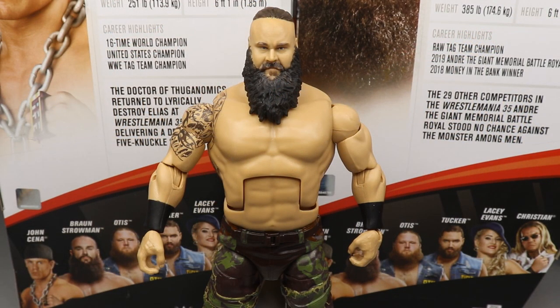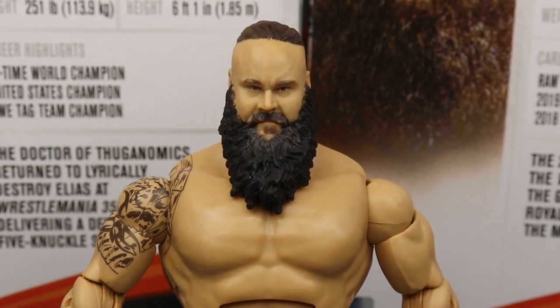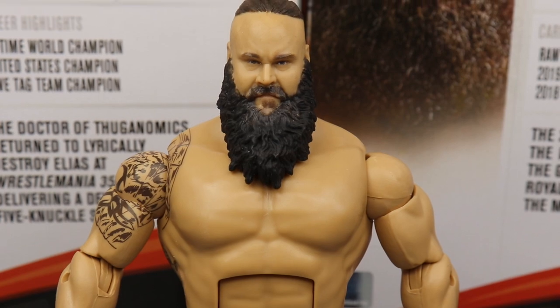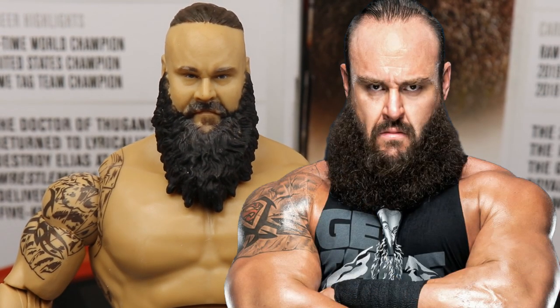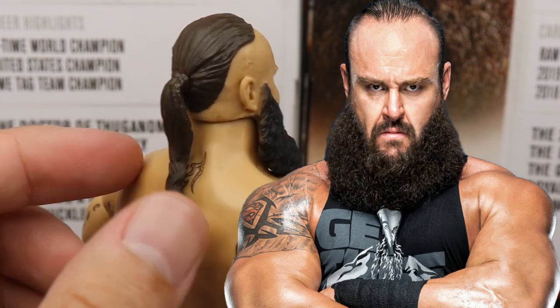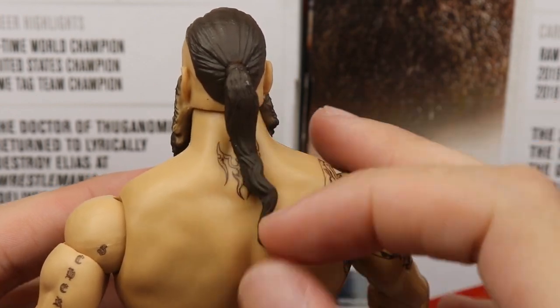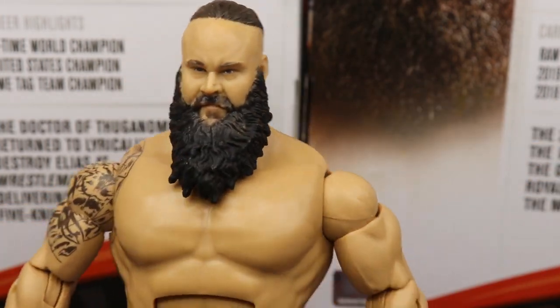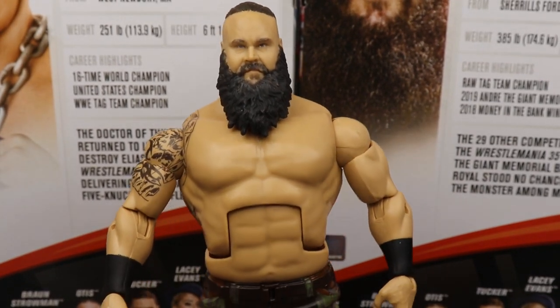Let's take a closer look at Braun Strowman himself. I want to get a good zoom-in on this head sculpt because I think this is a really strong head sculpt. I love the mean mug we've got going on with Braun Strowman — I think this is his best head sculpt to date. The beard color looks great, the sculpt looks great. The true effects and ponytail are there. And the biggest thing we're all going to be talking about is the shirtless torso mold.